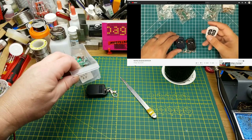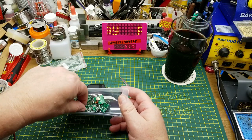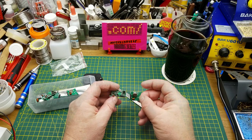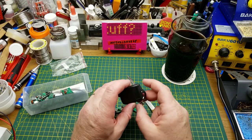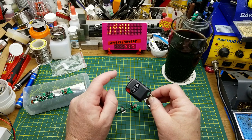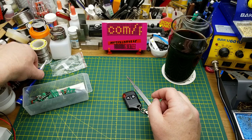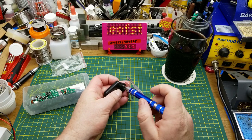If I remember correctly, it should transmit something that can be received by these little 433MHz units. I can't remember which one is the transmitter and which is the receiver, but the receiver should be able to pick up the raw 433MHz signal and dump serial data out to an Arduino for further processing. That's what I think I'm going to use this for.